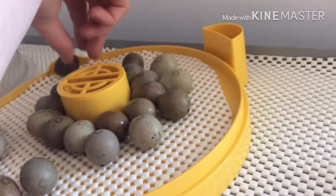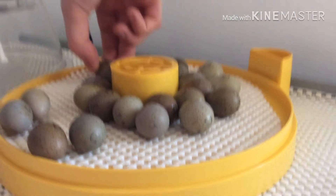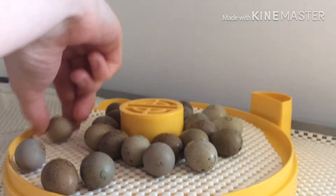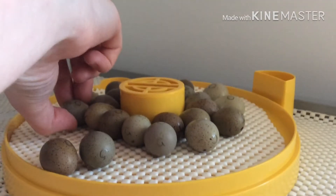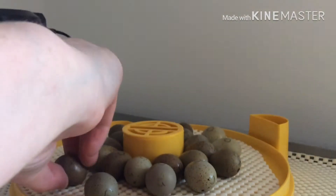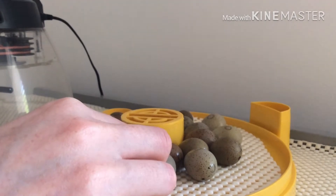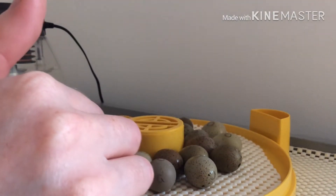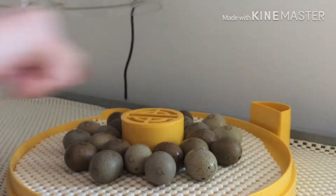We need to get the chick brooder ready next week when they're going to hatch, which is probably going to be episode five or six. They take 16 to 20 days to hatch. We're going to lock the incubator down on the night of day 14. There we go — they're all turned, they've all got a circle facing upwards.